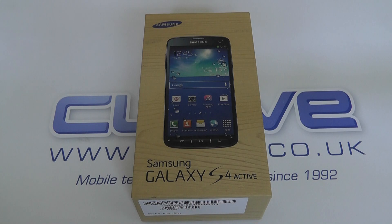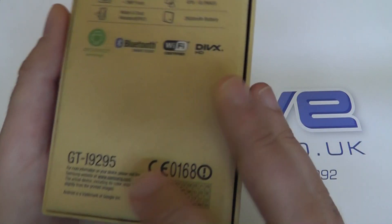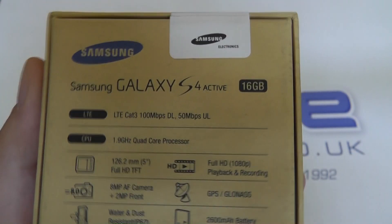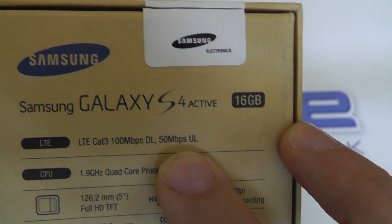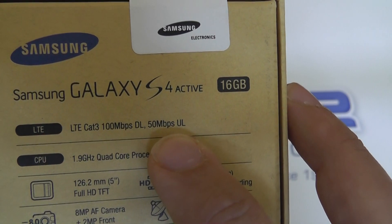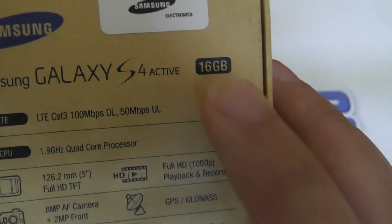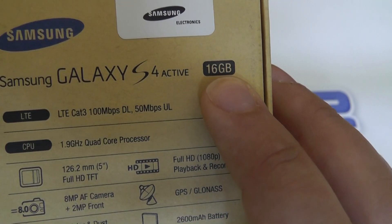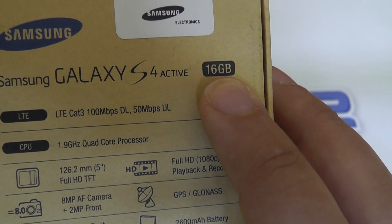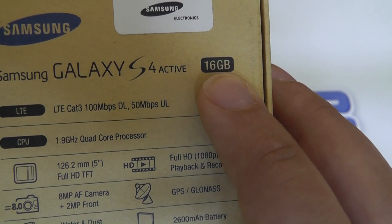Hello and welcome to our unboxing of the Samsung Galaxy S4 Active. This is the IP67 rated version of Samsung's flagship Galaxy S4 device. We'll take a quick look at the specifications on the back of the box. We have the i9295 model number — this is the international variant of the S4 Active, and as such we have confirmed LTE compatibility on the back of the box. For a full list of LTE bands supported, you can visit the Clove website. We have the 16 gigabyte version, and this is the only memory variant we have in stock. There may be larger versions in the future, however there's no confirmation from Samsung as to whether those will arrive in the UK as of yet.